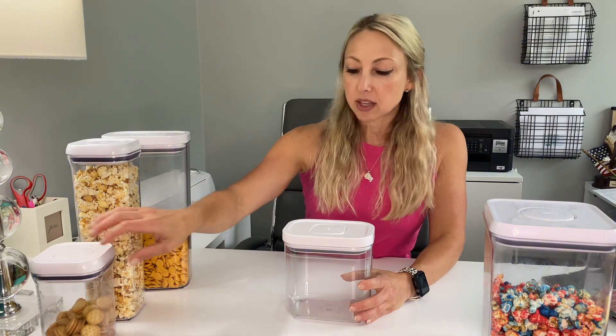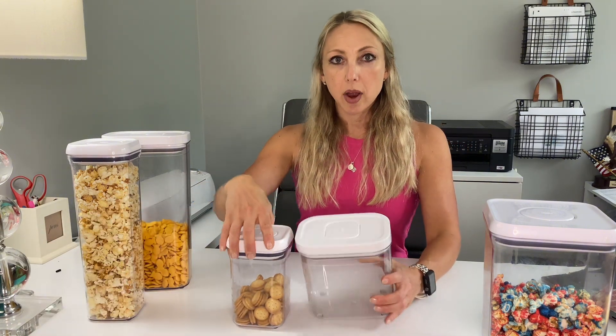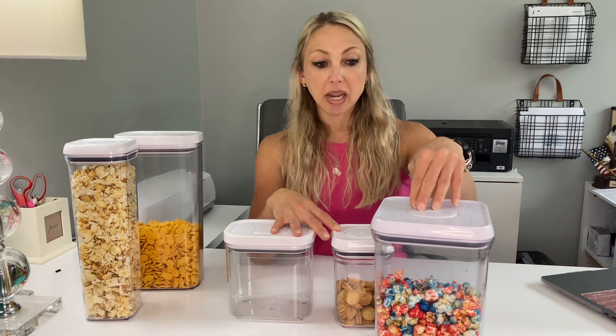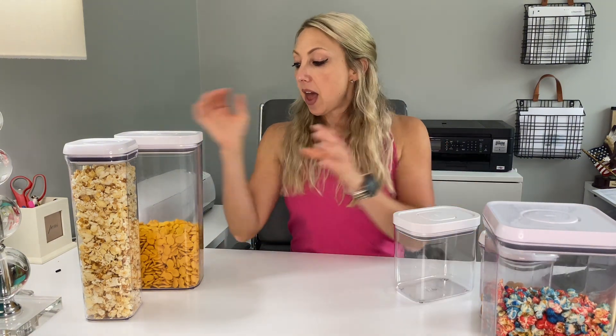This right here is considered a short container, this is the medium, and this is the tall. What's nice about this is it holds a lot of things like smaller snacks or individual items. This is the square and this is the rectangle — they're from different sections, but same company, same thing. Over here you have the big square medium, which holds quite a bit, then you have the rectangular tall and the square tall.